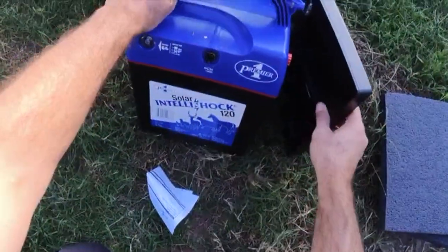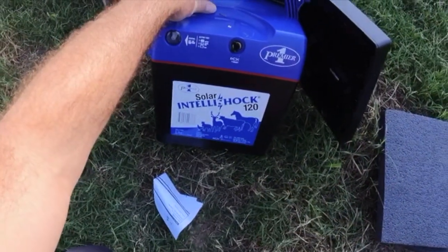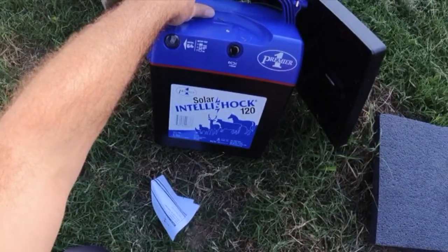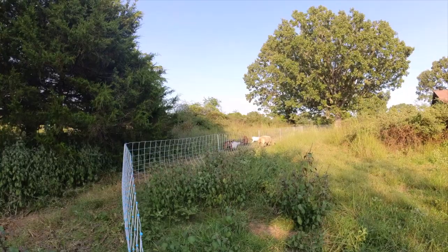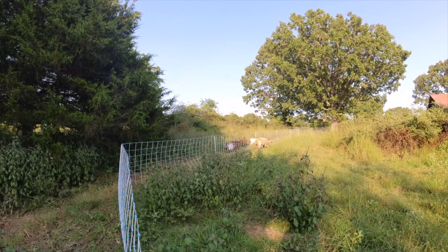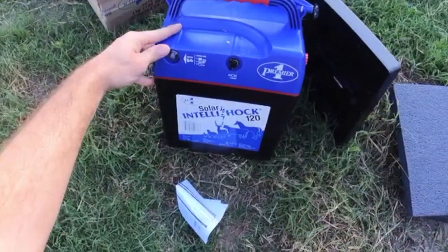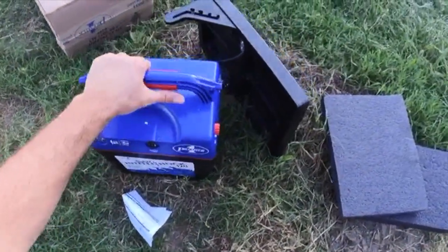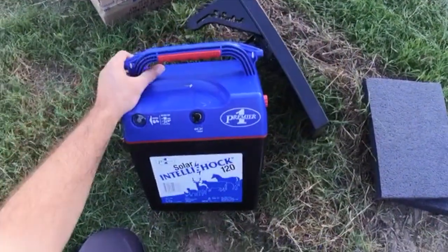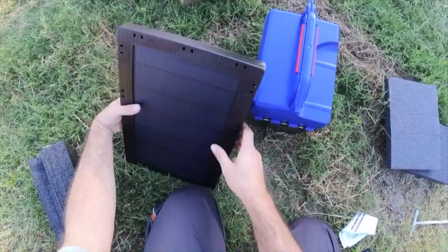Here it is — the Solar IntelliShock 120. It can put out 1.2 joules of energy, which is enough to power anywhere from 6 to 10 of these 164-foot sheep nets. The battery can store up to 1.5 joules, and ours came with a 10-watt solar panel. You can get a version with a 20-watt solar panel, but I didn't think we needed it — it was a little more expensive.